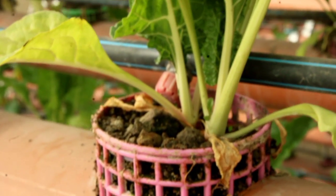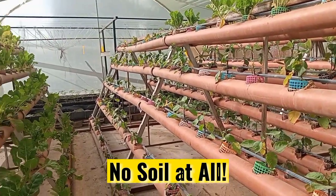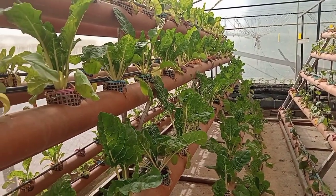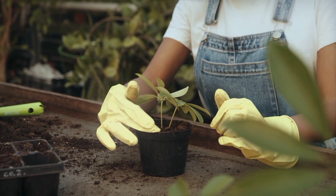It's a soilless farming system — we don't use soil at all. The nutritious solution is put into the irrigation system using drip lines. We mix water with the nutrients that the crop requires, then irrigate. Instead of soil,